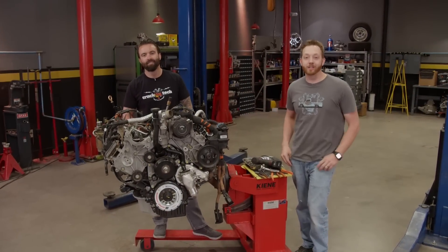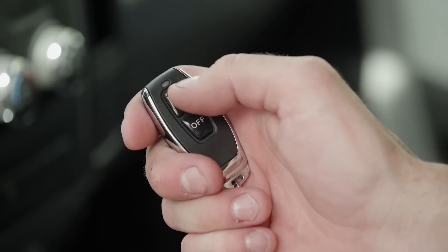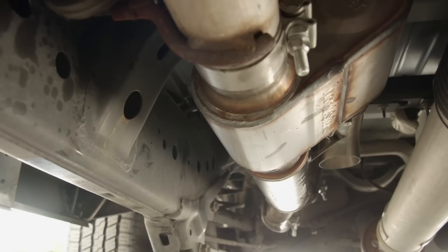Today on Truck Tech, it just might be the day that we get our LML back under the hood of our GMC. Then time for a new school twist on an old school method for making some exhaust sound just a little bit louder.